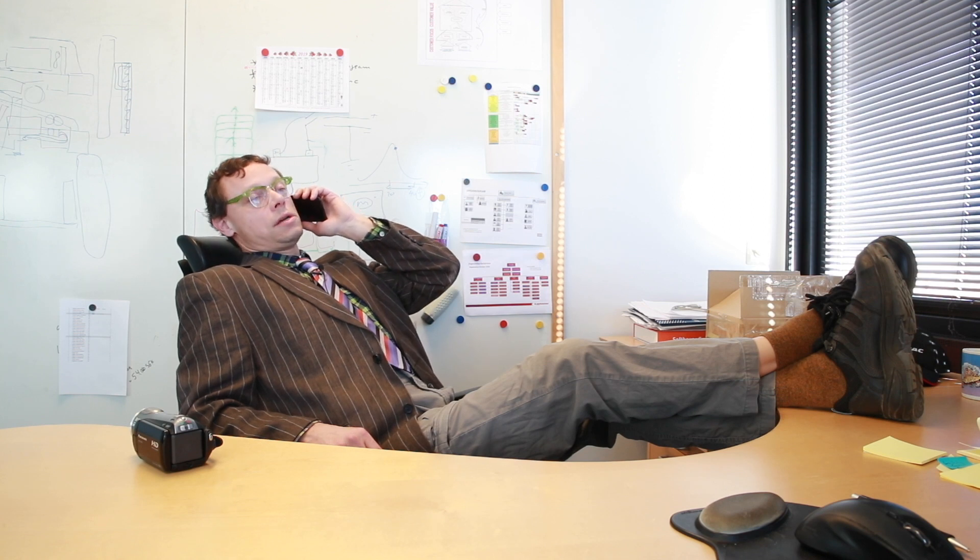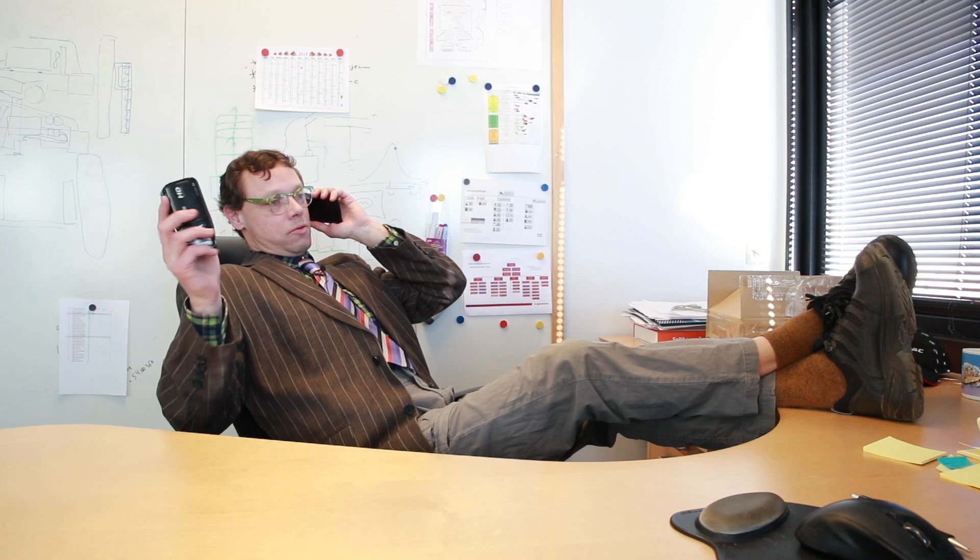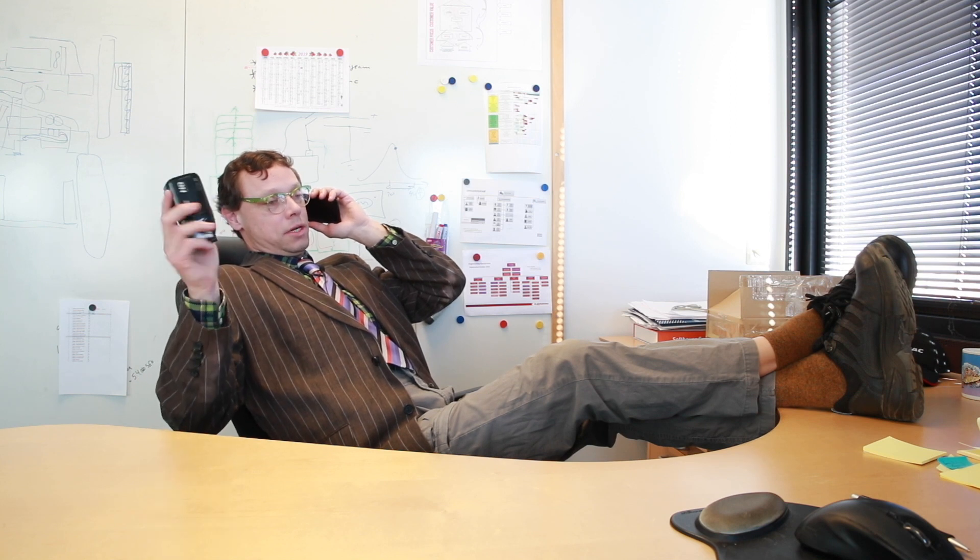Hello, it's me. I fixed it. No worries, you can trust me.